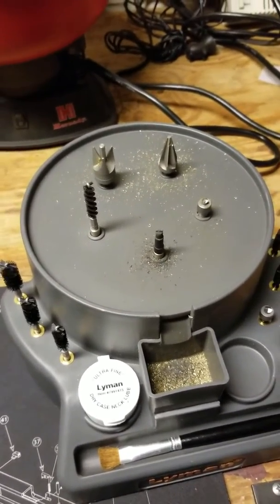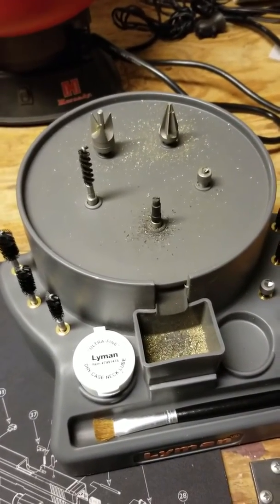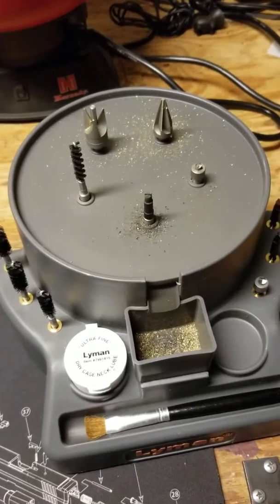A few weeks ago I was asking CloverTac: is a brass prepper worth it? Well, let me tell you, it is.